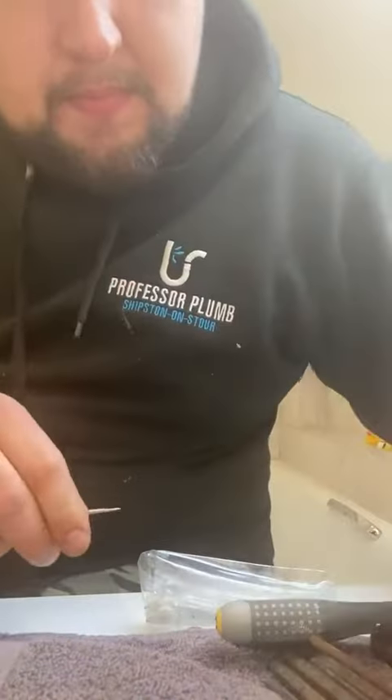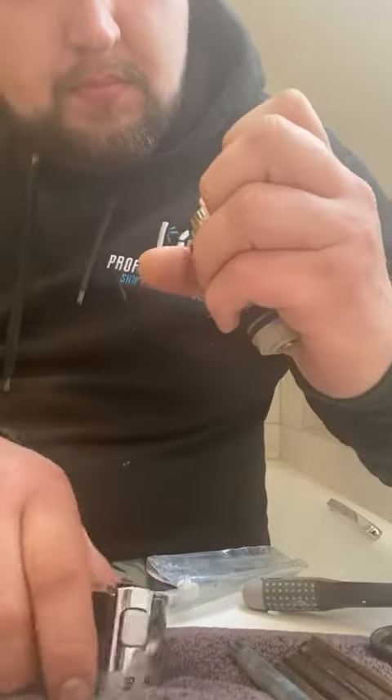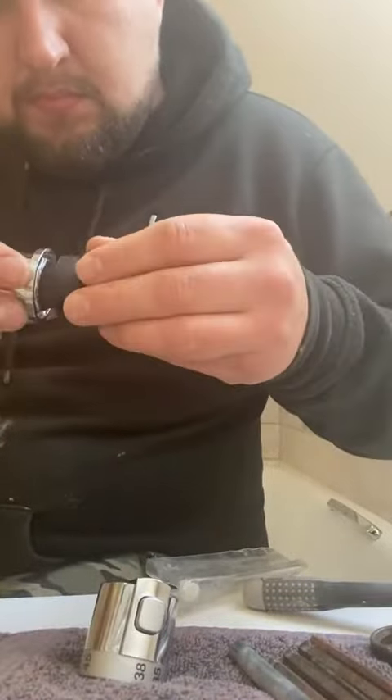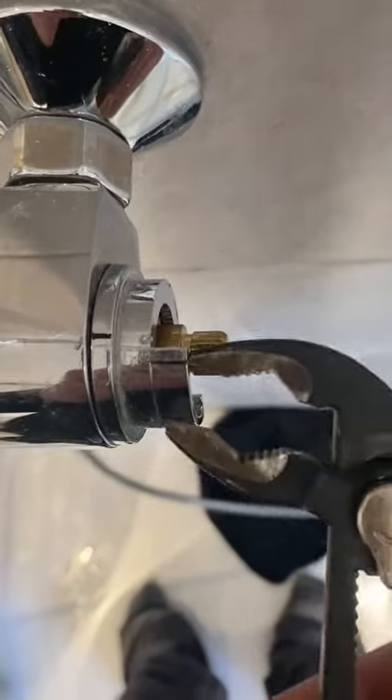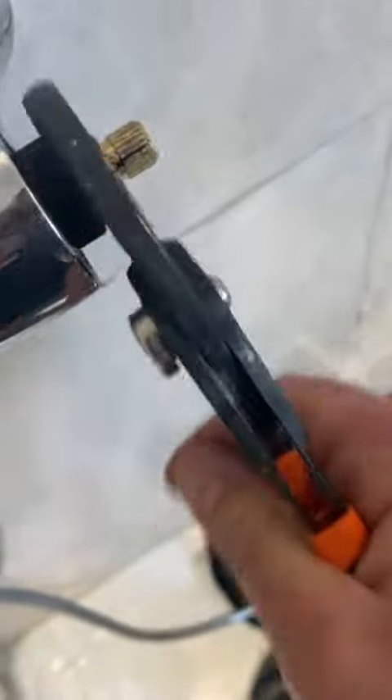I wanted to take it even further apart — take the screw, take the cap off, see if there was a way I could get some leverage on it. Got all the caps and covers off so I could get my grips on there and pull it out. With a bit of a twist and pull action I was able to get it out.